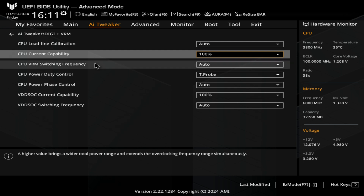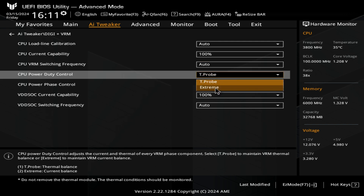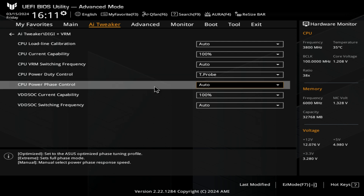Next, you've got your CPU VRM switching frequency — I'm actually not too sure what this is, so I leave that as auto. If you want to find out more, just do a quick Google search. A lot of these things are very much for high-end tuning. Then you've got your CPU power duty control — that's by Thermal Probe, or you can choose Extreme, which is more for overclocking. Your power phase control — set that to auto unless you know what you're doing, and the same for current capabilities and switching frequencies.